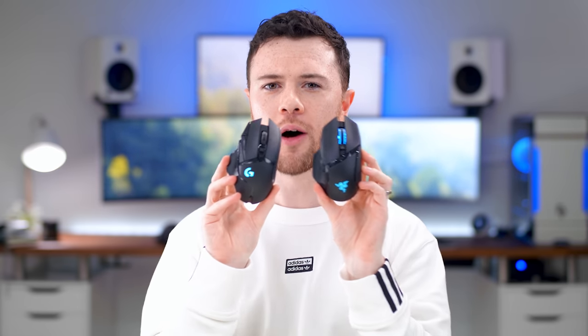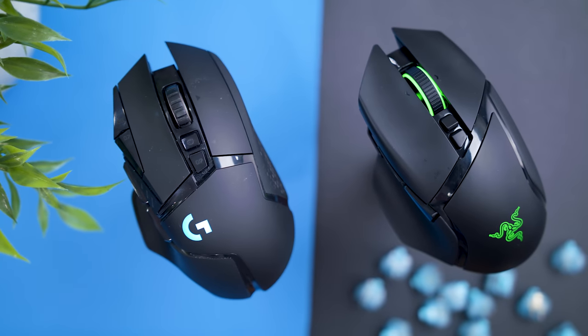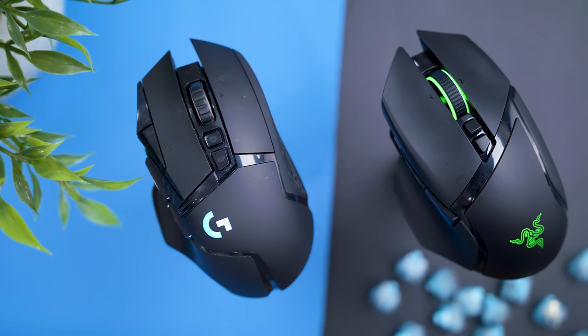I say that because you guys know I would go to war for the G502. I've been using it and previous iterations since 2014 — so for five years I was used to that shape. And then you look at the Basilisk Ultimate and they pretty much are the same shape, twinning 100%. So for people who've used the G502 and loved it, can you say the same for the Basilisk Ultimate? Yes.